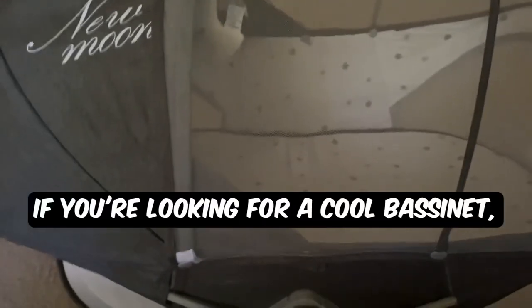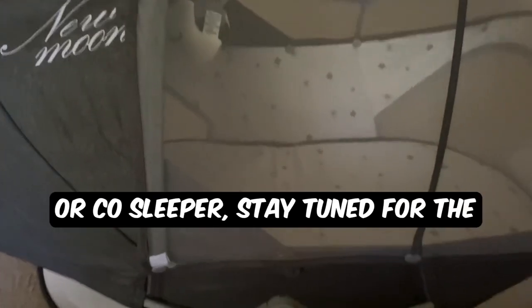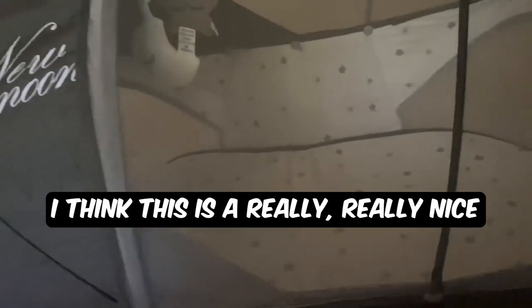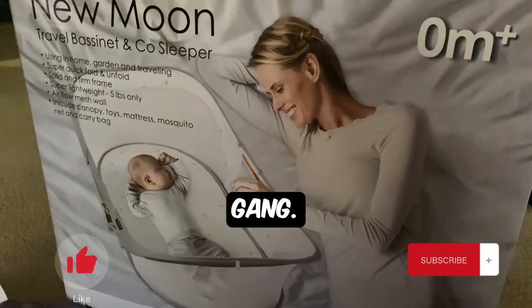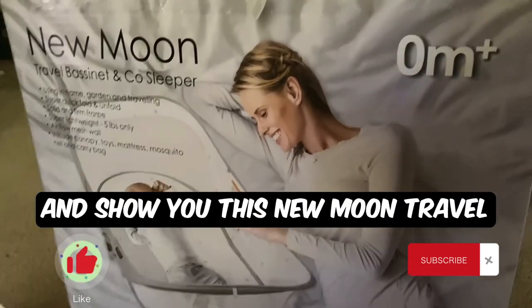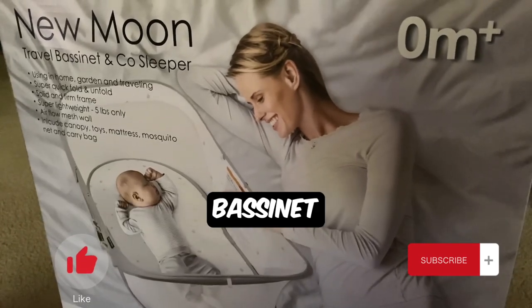If you're looking for a cool bassinet, travel bassinet, or co-sleeper, stay tuned for the video because I think this is a really, really nice one. Hey everyone, welcome back to Drury Gang. I wanted to come on here really quickly and show you this New Moon travel bassinet and co-sleeper.